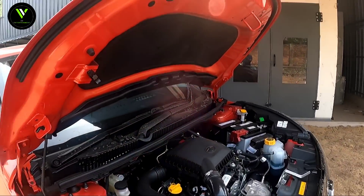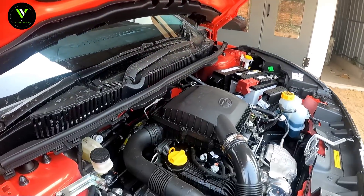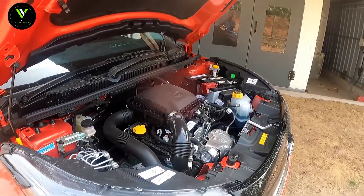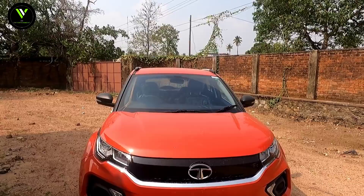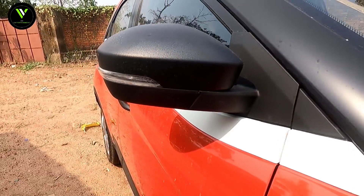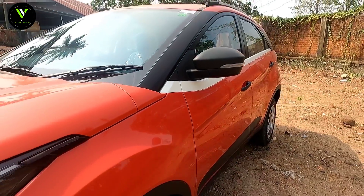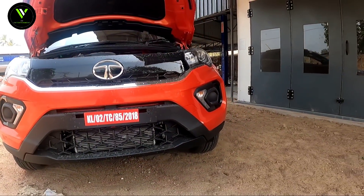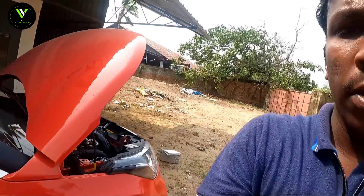Let us take a look at the engine options. The petrol engine is automatic — it is a 1.2L petrol engine producing 120 PS and 170 Nm of torque. The 1.5L diesel produces 110 HP and 260 Nm of torque. Let's wrap up our look at the Nexon.